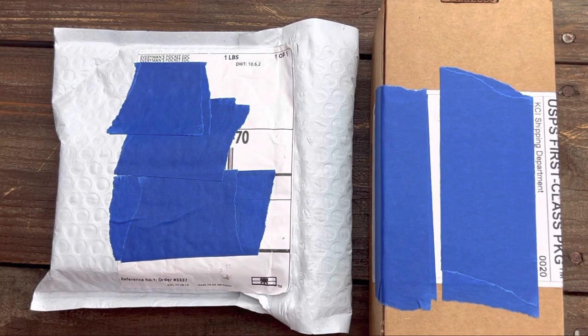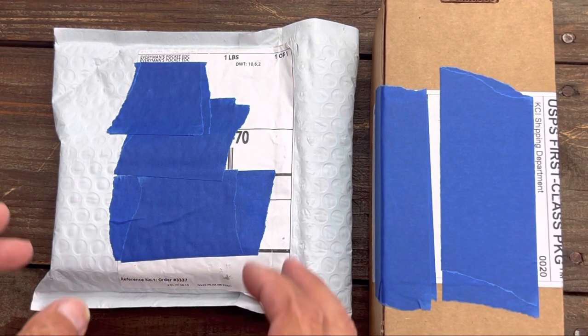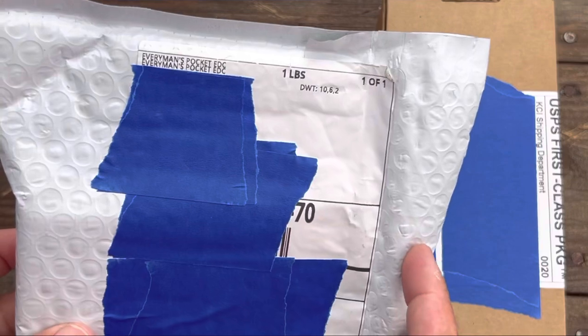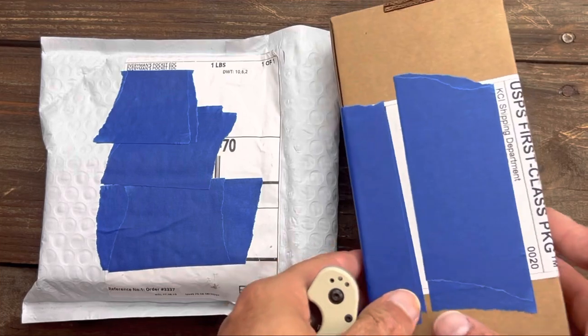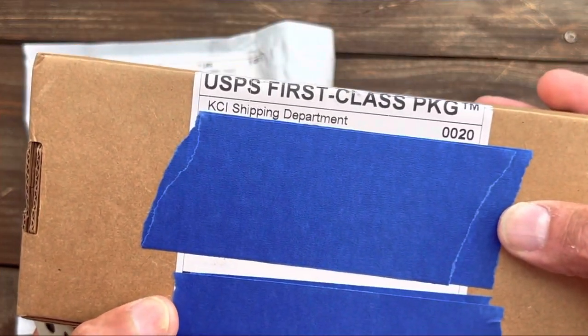Welcome back, Stoss 23 here, back again with some knife therapy. Today I have a double unboxing — one coming from Everyman's Pocket EDC, EMP EDC, and the other one coming from KnifeCenter.